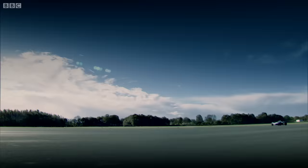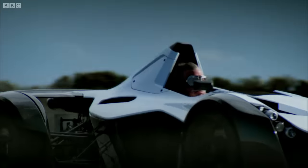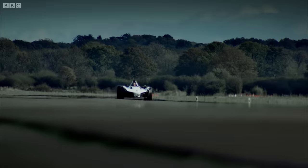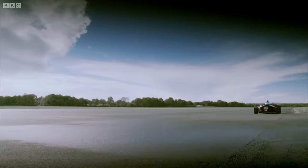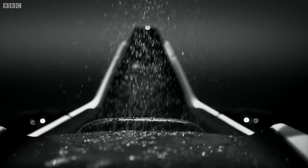0-60 takes just 2.8 seconds. And in theory, the top speed is 170. But in reality, it isn't, because the Mono has the same problem as the Ariel Atom — no windscreen.